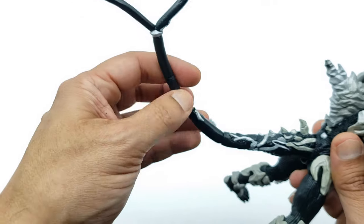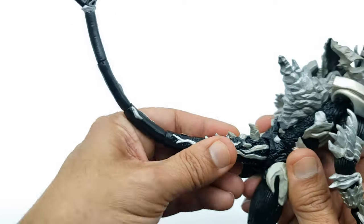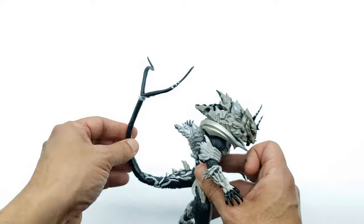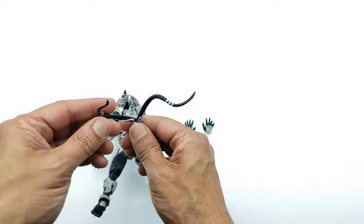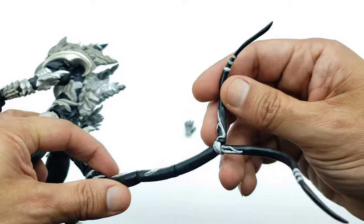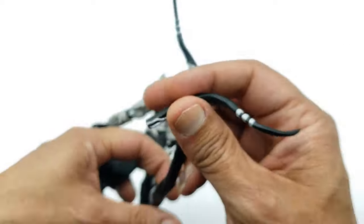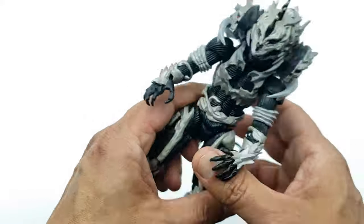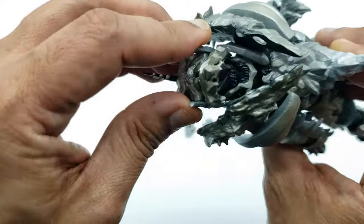The tail, much like every other SH MonsterArts, has segmented joints for articulation. You can get good movement — all the way up, all the way down, straight. The two split tail ends also have their own articulation point each, which is cool. One end did come right out — that peg is infamous on Godzilla and kaiju tails, the pegs are so small. But overall he has the articulation he should have to represent the way he fought and looked in the movie.